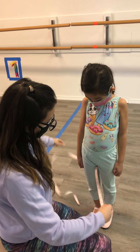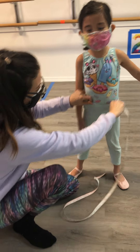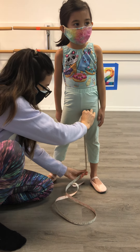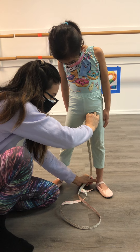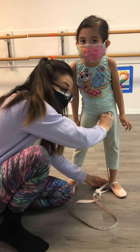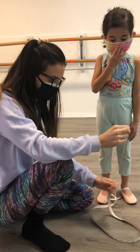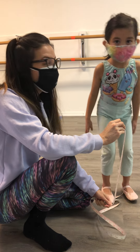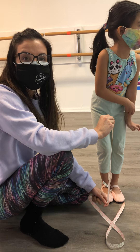After that, we'll do an inseam — feet apart. Make sure whatever they're wearing is pulled up nice and tight, and you'll go from the middle all the way down to their ankle bone — that big bony part that sticks out on the inside of their foot. If you think they're going to grow and you might need to order them pants, add like a half inch or an inch depending on how they're pacing, because you don't want them to end up with high waters on accident come June.